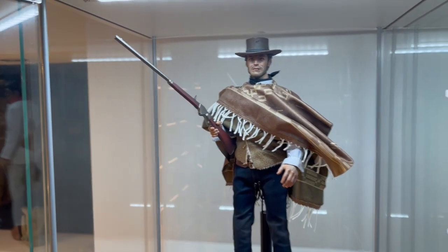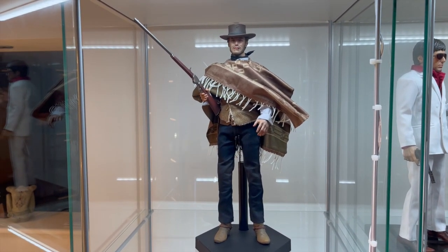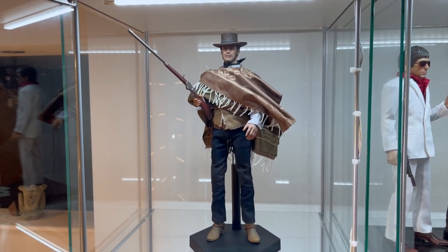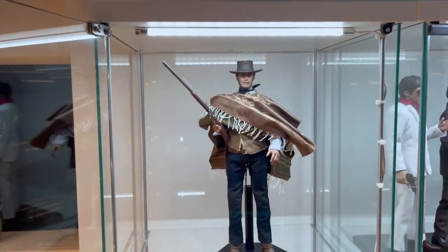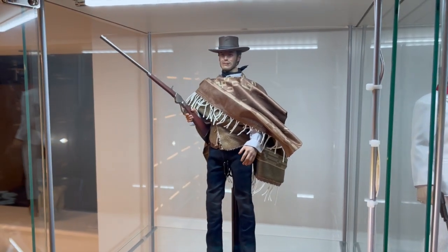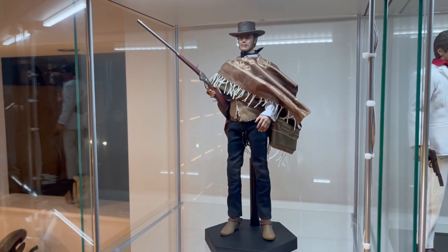So there you have it — the Sideshow Collectibles Clint Eastwood, The Man With No Name, from The Good, The Bad and The Ugly. Thank you for joining me. A big thanks to everybody who has commented, liked, subscribed. Hit the like button, subscribe, comment — thanks for supporting the channel. We've got the Mars Toys prank villain coming next, and we're also expecting the companion piece to this, the Sideshow Dirty Harry. So there are reviews coming up soon. Thanks again for watching, look after yourselves, and happy collecting.